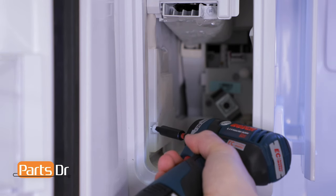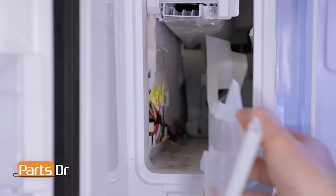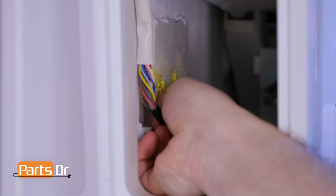Next, remove the wire housing cover by removing the Phillips screw. With the Phillips screw removed, pull the cover towards you and out to remove it. Then pull the wiring out of the side of the ice maker compartment, and depress the locking clip to remove the ice maker wiring plug.